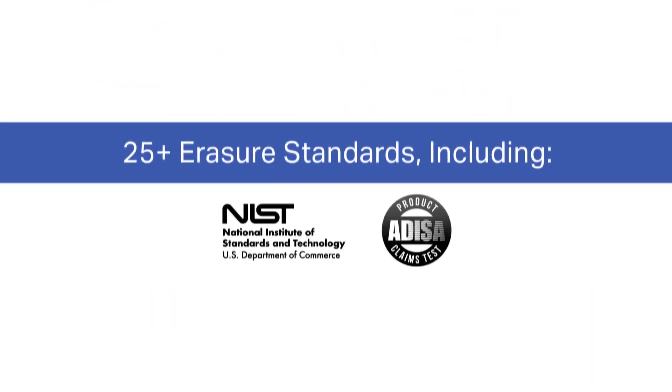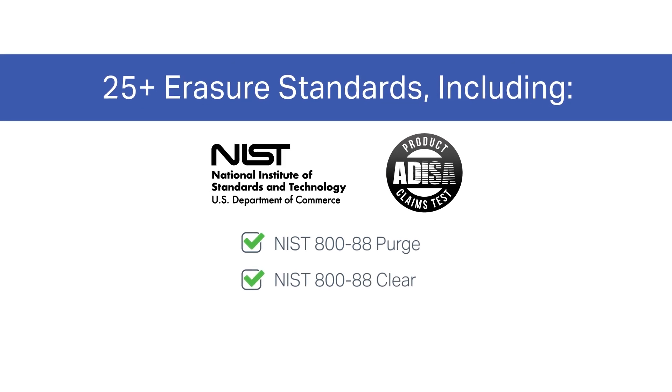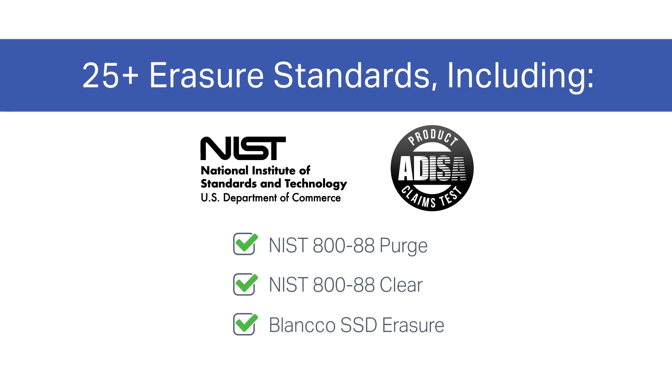We support the most global erasure standards, including NIST Purge and Clear, and our own patented SSD erasure method — the first of its kind.